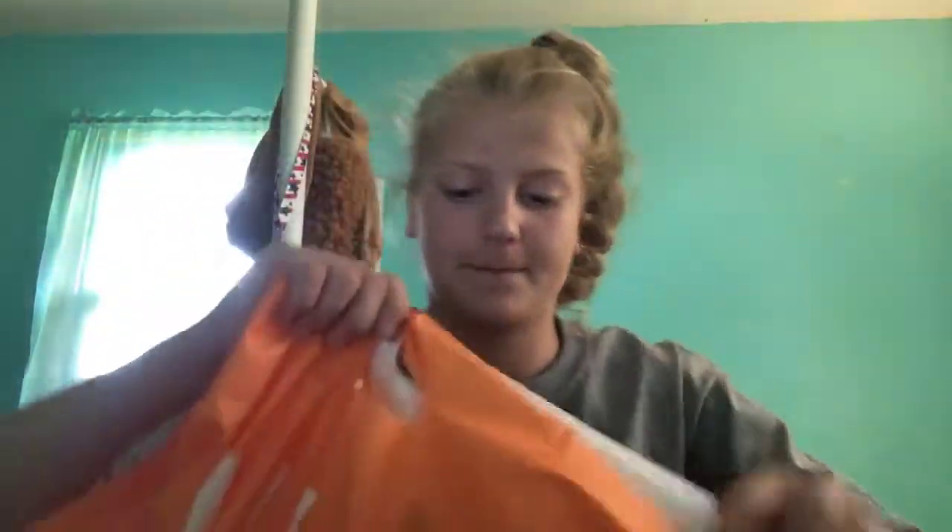Hey guys, welcome back to my channel. Today I'm going to be doing a little itty bitty haul. I went to Ulta today and I'm just going to show you what I got.